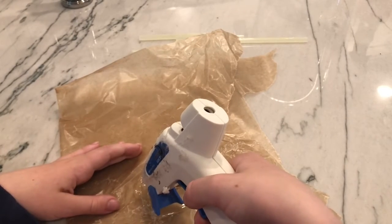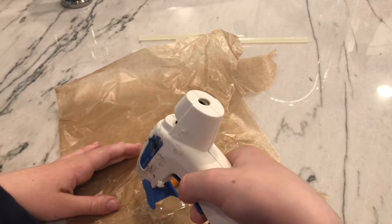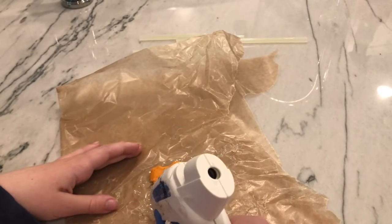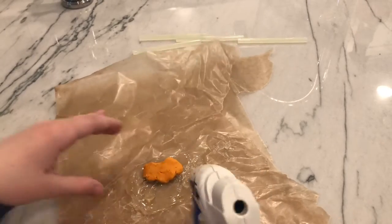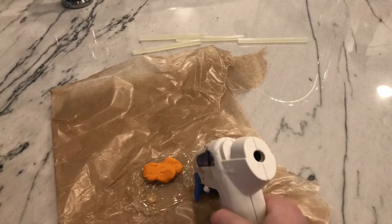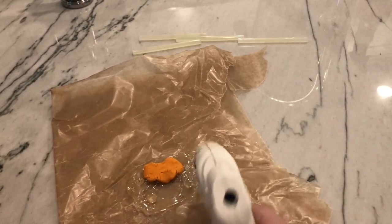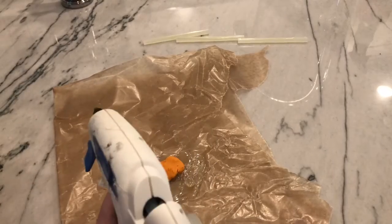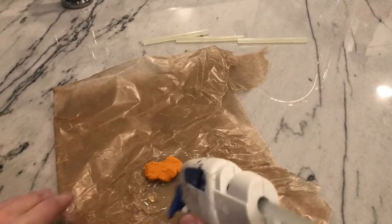Now we're going to add a little bit more to those towers of hot glue. We aren't going to make them too tall, but we do want them to be there because the water effects are a big part of the show. Make sure you do have a lot of hot glue sticks for this — it does take at least five or six.